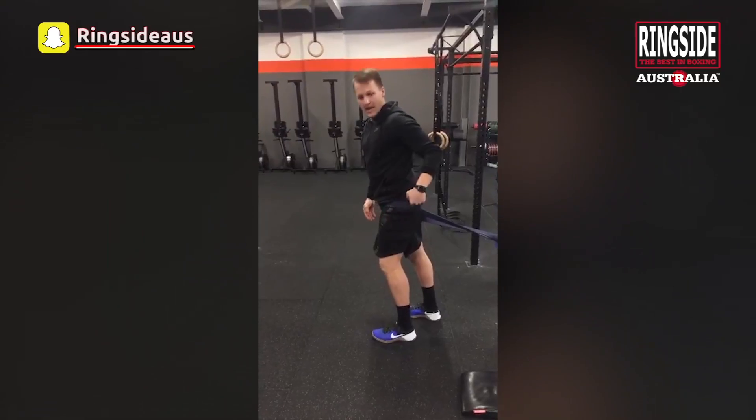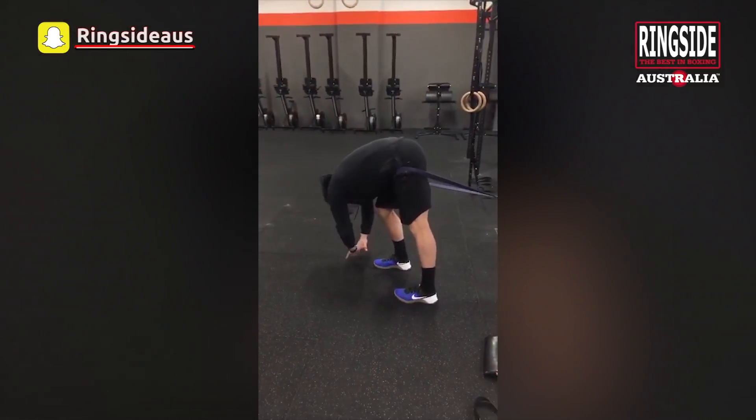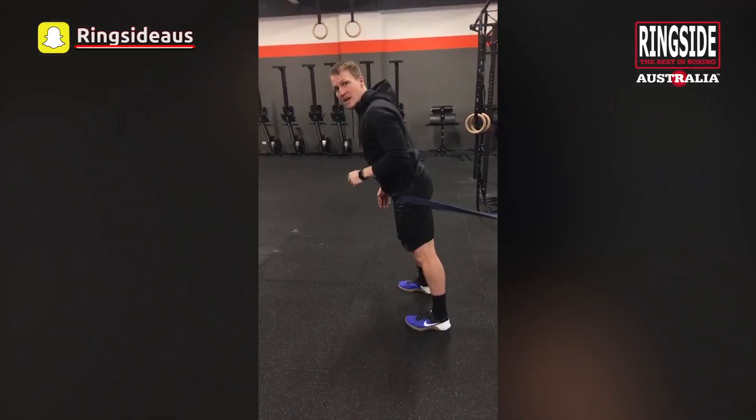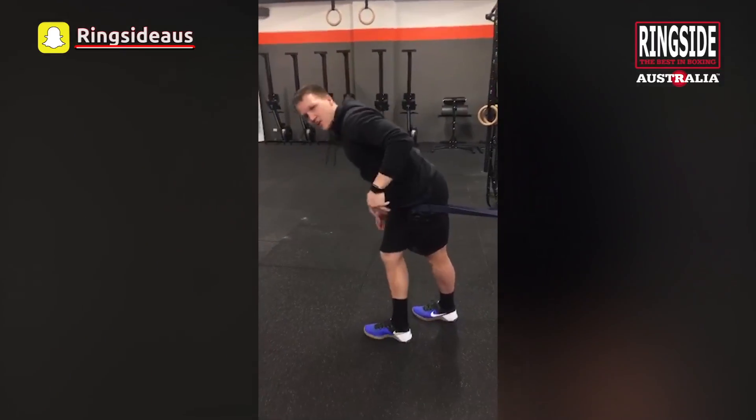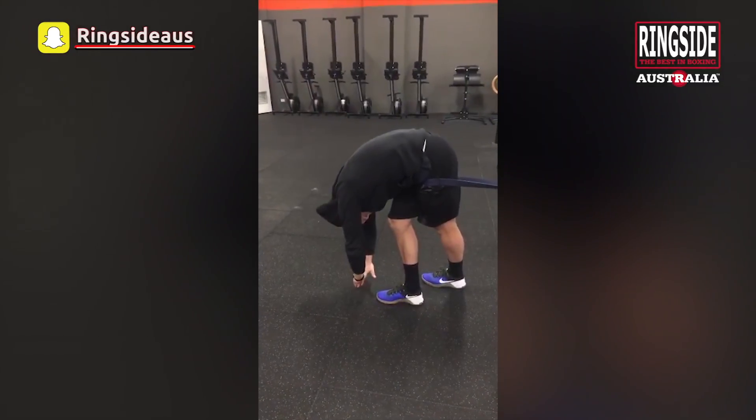Now we want to work the hamstring. Step forward, straighten out the back leg and then bend all our weight over to that front leg. Another good hamstring one — take the front leg across the leg with the band and then reach down, straight back leg again.